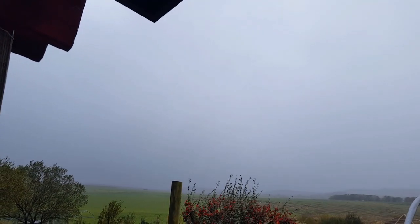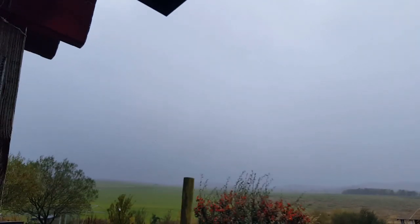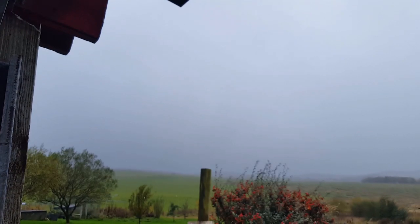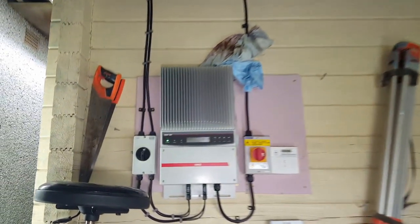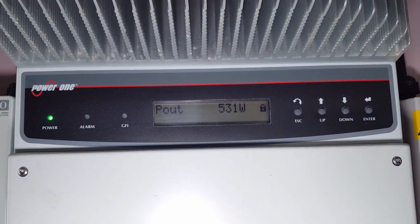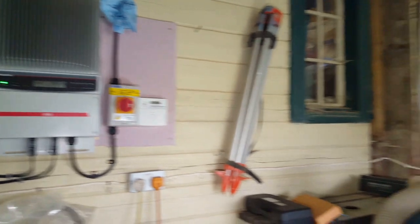Hello and welcome back to my wibbly wobbly world. It's the 27th of October 2022, just about midday on a very soggy day in Scotland. We've got a grand total of 531 watts coming in from solar, which all things considered is actually not too bad.